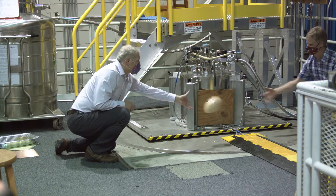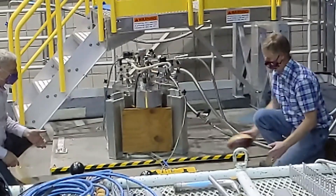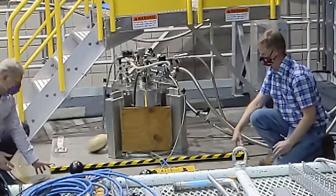Next, our coaches switch to the ferromagnetic football with very different results. We can see the magnet eagerly grab the football mid-flight and not let it go.